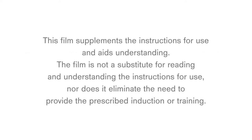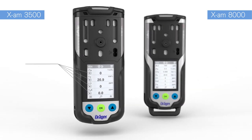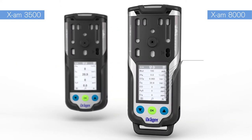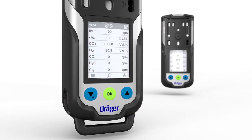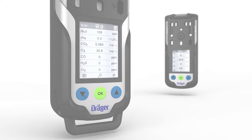This film supplements the instructions for use and aids understanding. It is not a substitute for reading the instructions or for prescribed induction or training. This film introduces two devices: the Draeger XAM 3500, which measures up to four gases, and the Draeger XAM 8000, which can monitor up to seven gases. This video shows the XAM 8000 with only four sensors. The handling of the XAM 3500 works in the same way as the XAM 8000.